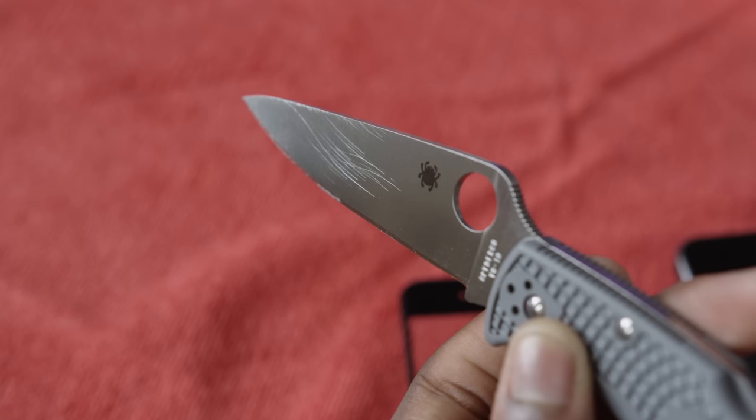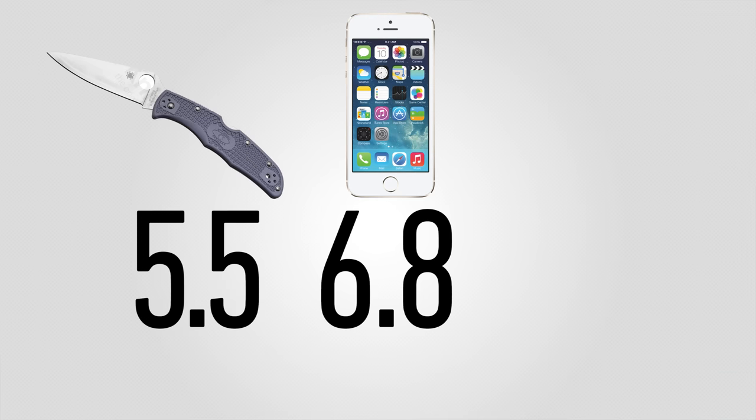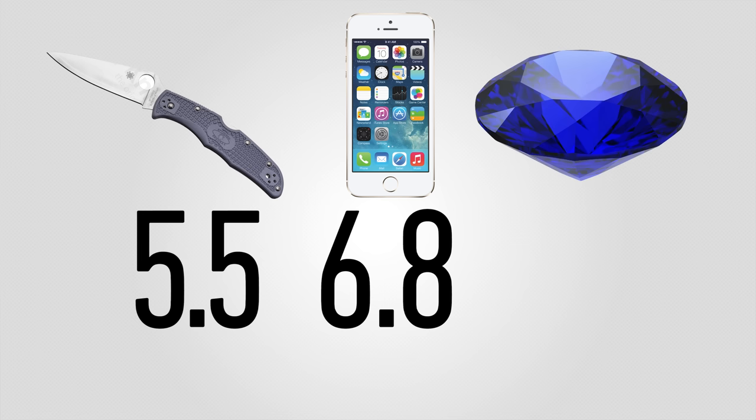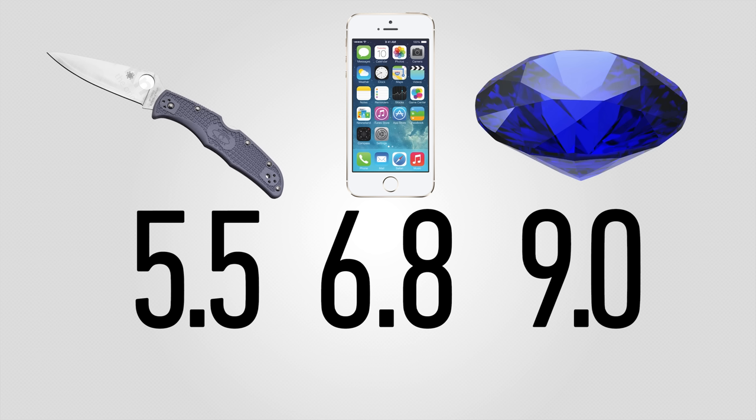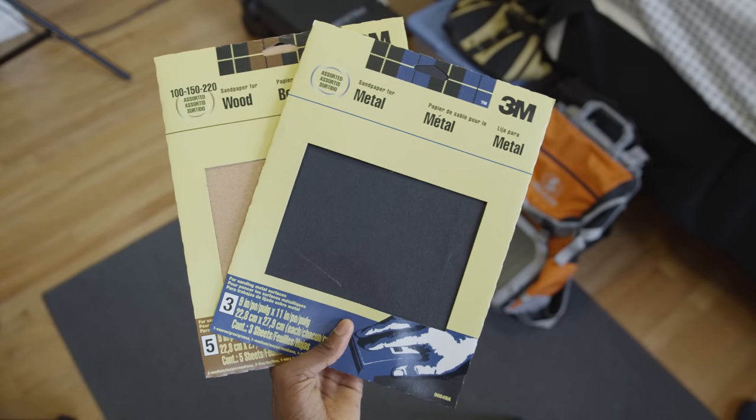On the Mohs scale, my steel knife blade that I used in that video is a 5.5. Gorilla glass is already at a 6.8. And pure sapphire — which is a form of aluminum oxide — is the second hardest naturally occurring material on earth, rated at a 9. By those numbers, a steel knife blade, no matter how hard I try, will never scratch my phone's display, gorilla glass or sapphire. So let's say goodbye to knife blade scratch tests.